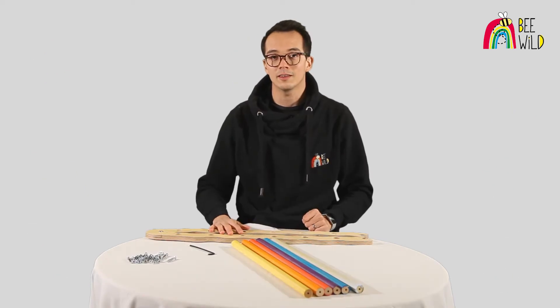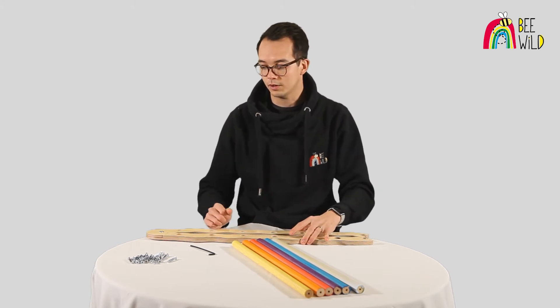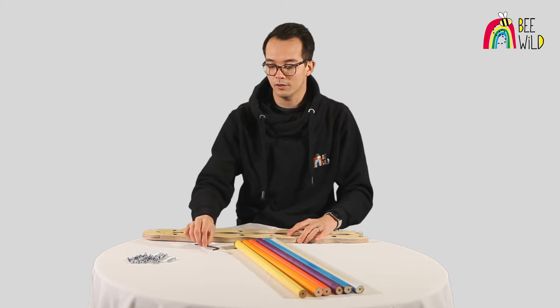Now that we've seen everything included in the box, we're going to have a quick run through on how to put the indoor climbing frame together. For this stage we're going to need a pre-assembled side frame, 6 rungs, 6 screws and your included allen key.